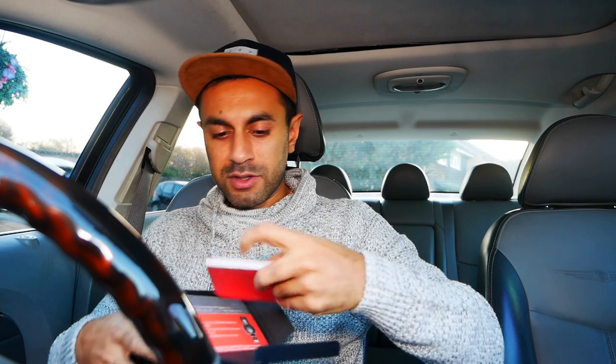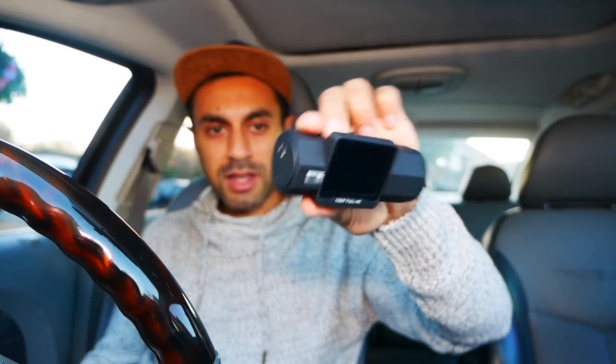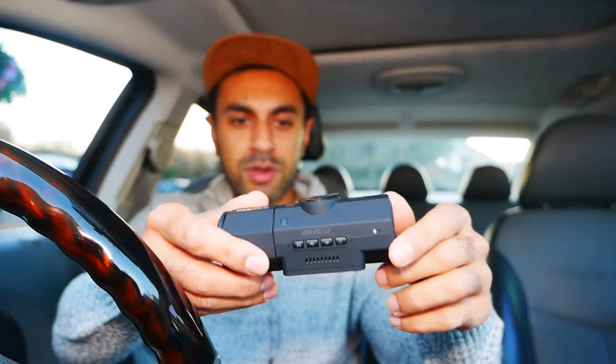Going ahead unboxing this now — it comes with a user guide. This was a lot smaller than I expected because on the Amazon listing the picture made it seem quite big. That's how the T2 looks: you've got the LCD screen at the back, a USB port on one side, buttons at the bottom to control it, the camera lens at the front, and a connector for the windscreen. You also have an OBD connector, which is pretty convenient — most dash cams don't come with that. It turns off when your car engine turns off, so it saves the battery.